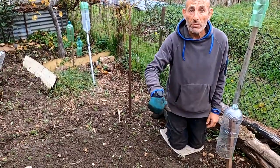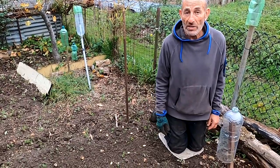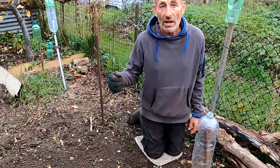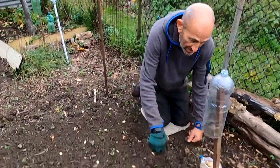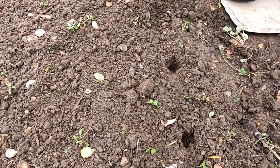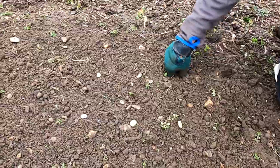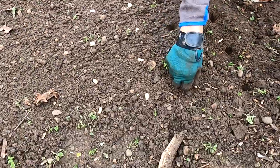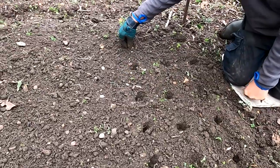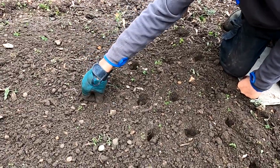What I do is use my thumb to push them in to the depth of my thumb, then cover them over. Once I've planted as many as the spaces available, I'll put some in toilet rolls in the greenhouse at home as well, so if any spaces occur I can fill them up with ones that germinated at home. It's basically a matter of pushing them in to thumb depth and they should germinate in about seven to twelve days. As I said, they should give us a crop around May - they take longer than spring-sown ones, but they're hardy and less prone to blackfly, so it's a good time to grow them.